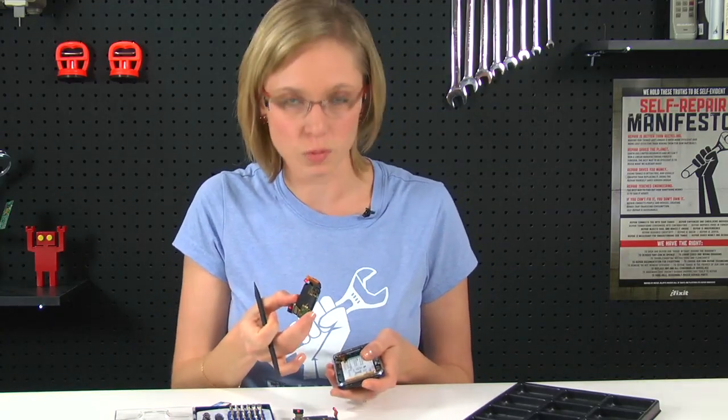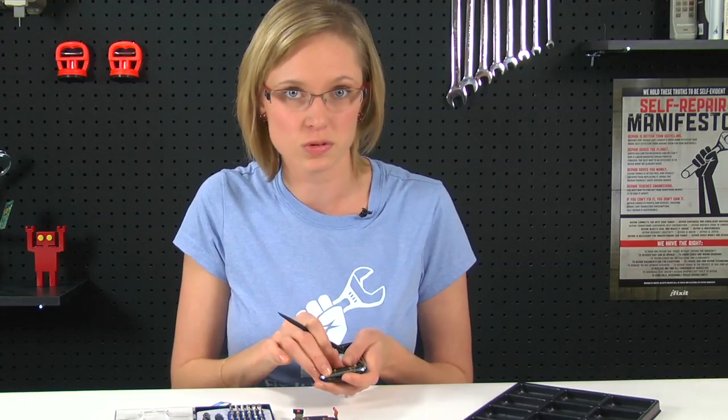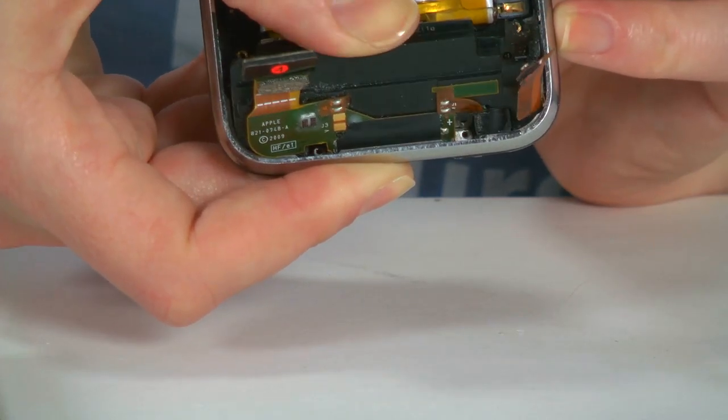When I put this new one in, I'm going to make sure that the screws in the dock connector actually go in above the screws in the bezel. Otherwise, the dock connector doesn't line up at the bottom. And you'll be able to tell that just by looking at it.